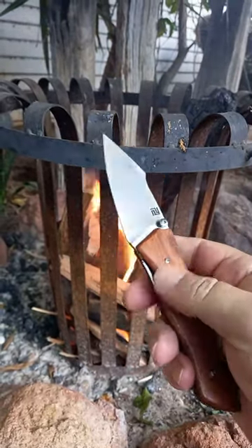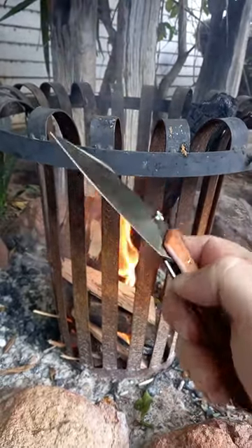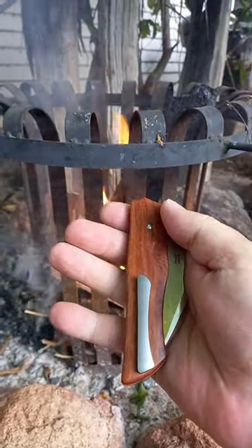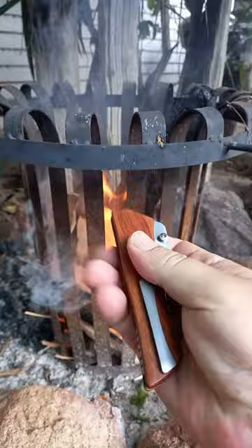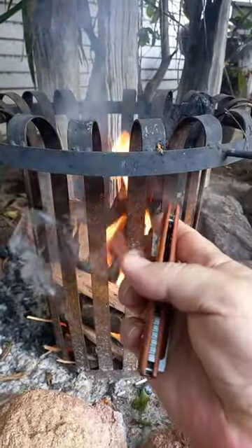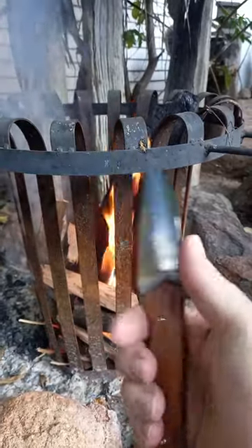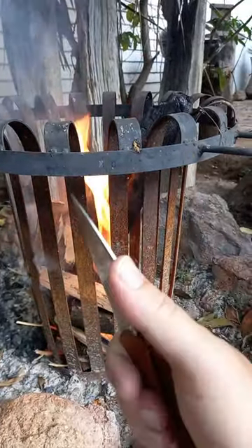Beautiful smooth Gabarcha wood, liner lock, centering on this thing is perfect, titanium pocket clip — beautiful clip — and a beautiful backspacer. Flicks out like a dream, spider flicks like a dream. The drop point gives you a place to rest your finger.